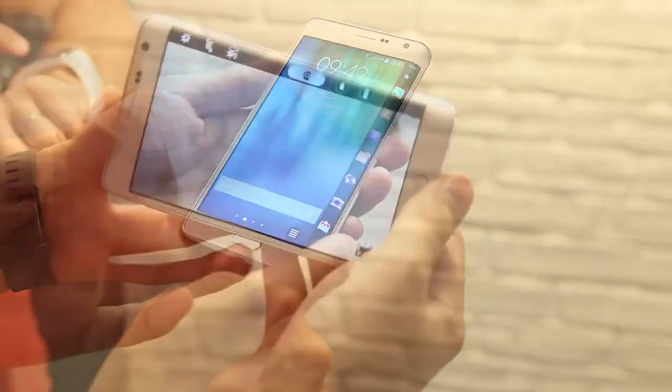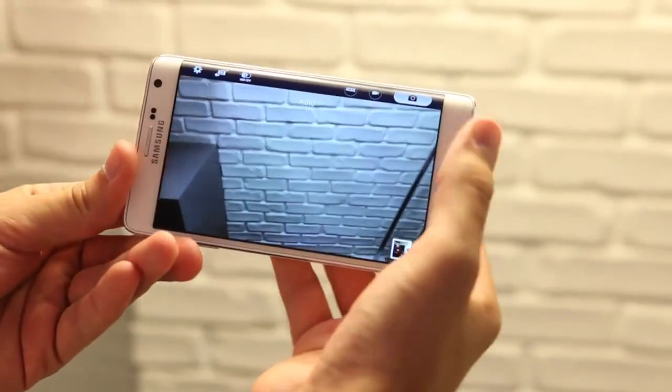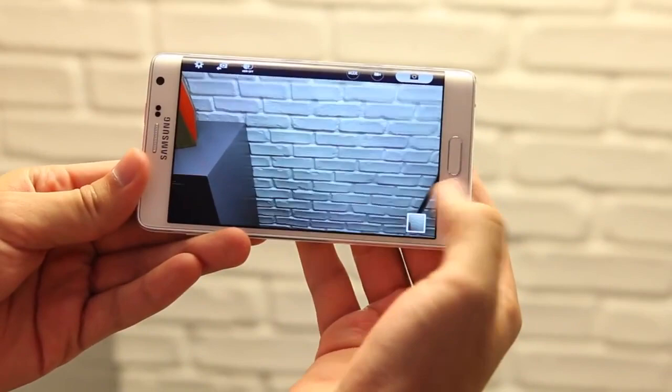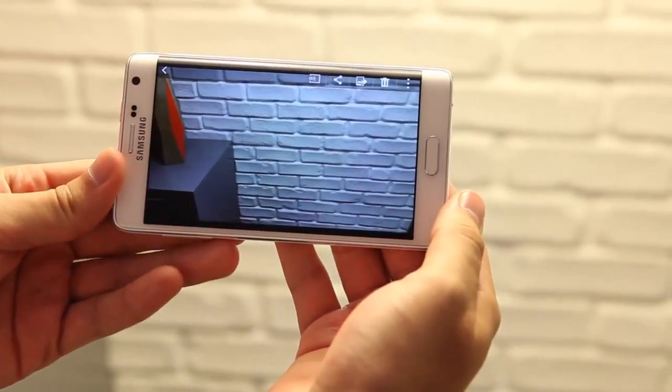Because right now, the functionality is pretty simple, only providing you with extra features that you weren't entirely sure you were looking for in the first place, while at the same time coming at the cost of potential usability issues while doing normal smartphone activities.